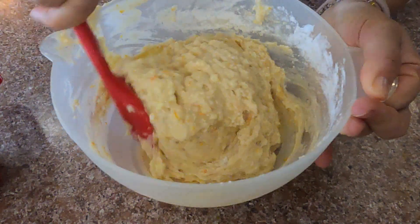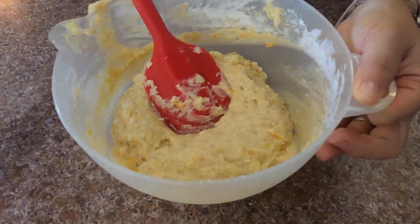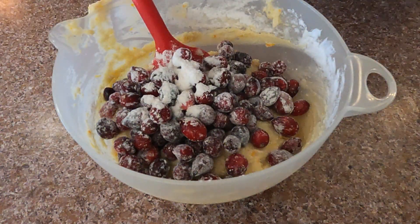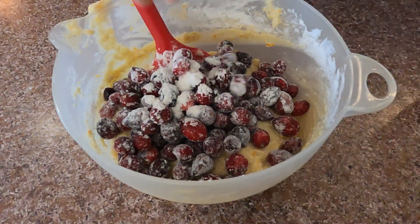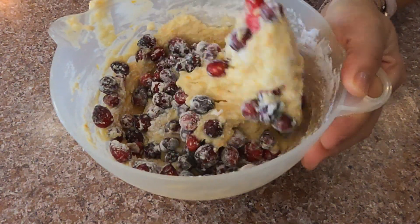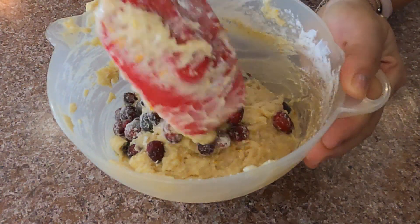I switch to a spatula now, making sure that all the flour is well incorporated, then I add the fruits and fold them into the batter — fold them in, that's the word I was looking for.